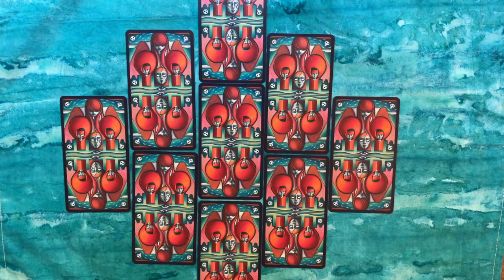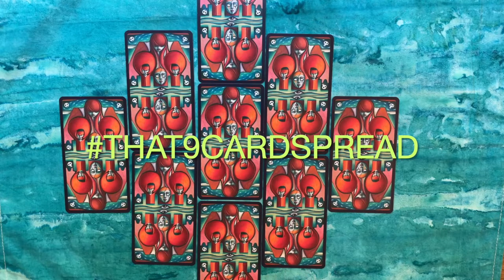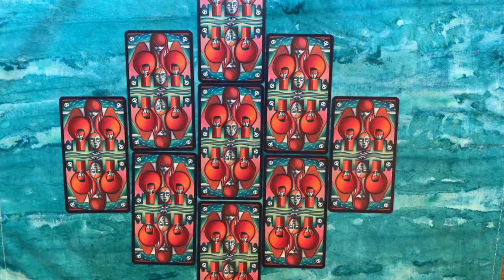Sylvain was talking about a spread for general readings, which is what this is, and he was trying to encourage other people to try it out. Sylvain does not take full credit for this — it's not a completely original tarot spread idea, but it's one he's played around with and tweaked. Once he posted his video, Meg joined in and suggested we do response videos to show other examples with other decks. The name she came up with for the hashtag was 'that nine card spread, you know that one.'